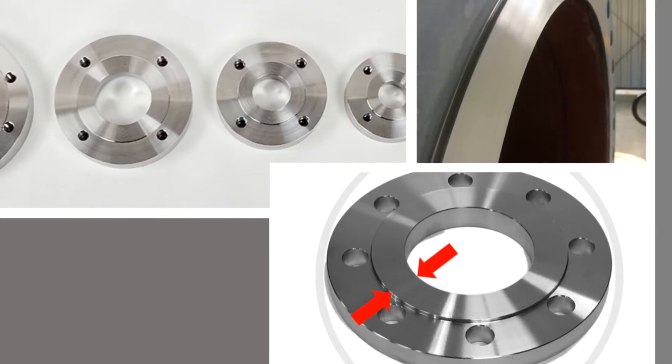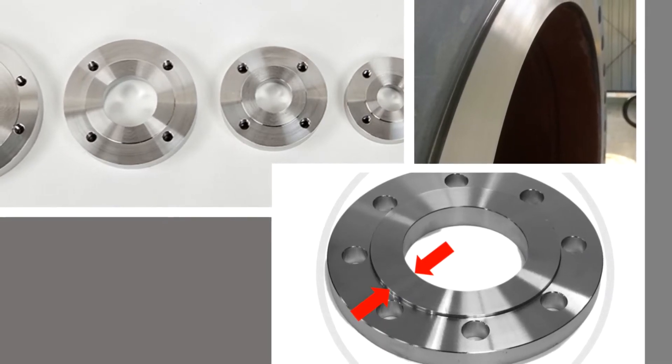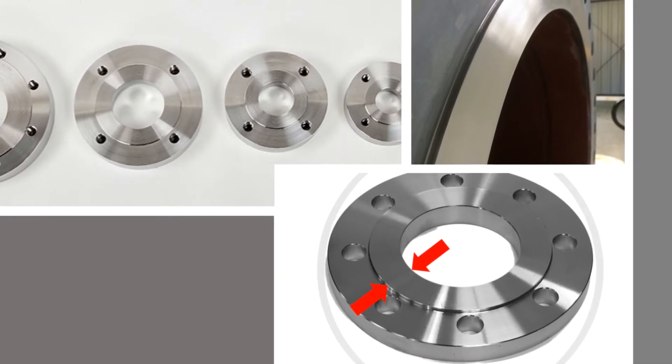RF flanges are the most common type in process plant applications. They are easy to identify as the gasket seat is raised above the bolt circle face.